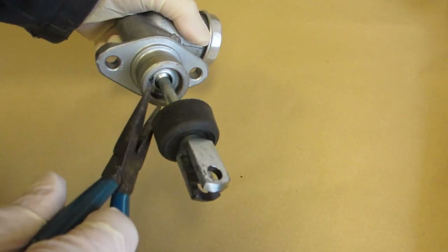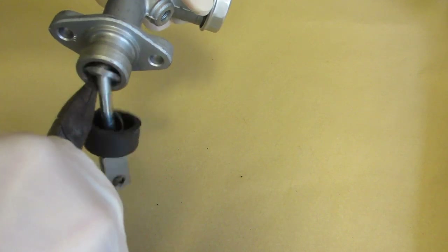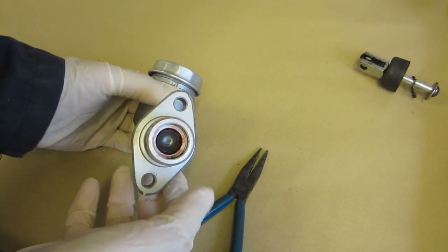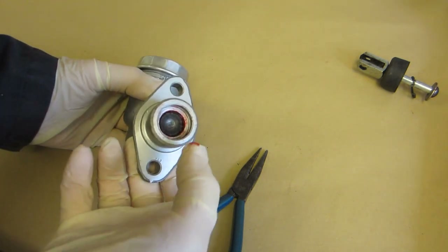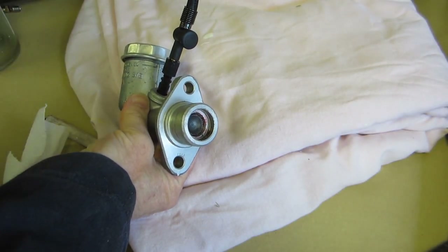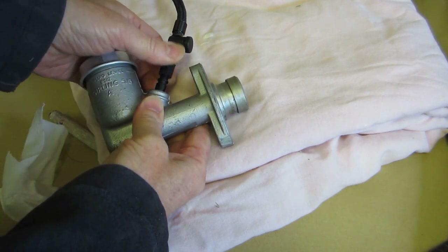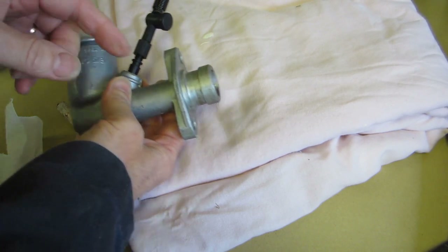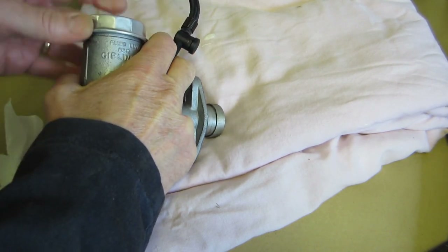The push rod comes out by removing this little clip - that shows you the little clip. This piston has got a spring behind it, so there should be a spring pushing it out. I may need a tap, or I might need to push it in and let it push back out. The little piston won't pop out just by depressing it and letting the spring push it out. So I've got an electric pump for the tyres and I'm going to try some low pressure behind it to push it out. I've got a blanket here to catch everything in case it fires out.